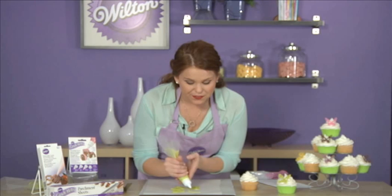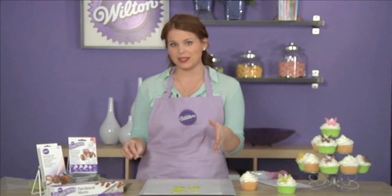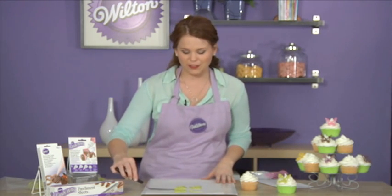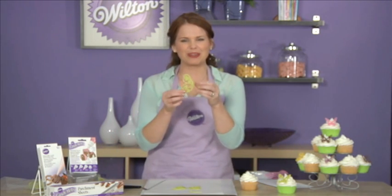Go ahead and finish filling in the rest of your design, and when you're done place it in the fridge for about three to five minutes or until the candy is hardened. When it's done — these ones have already been in the fridge — you can use a spatula to lightly lift your outline and it looks really pretty.